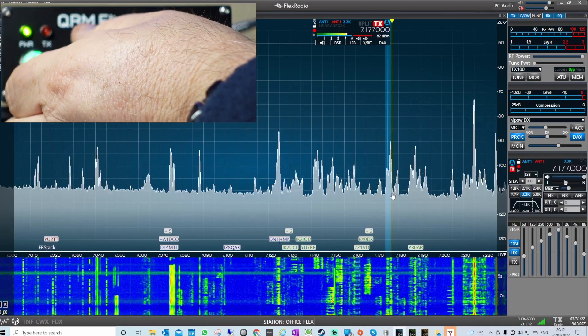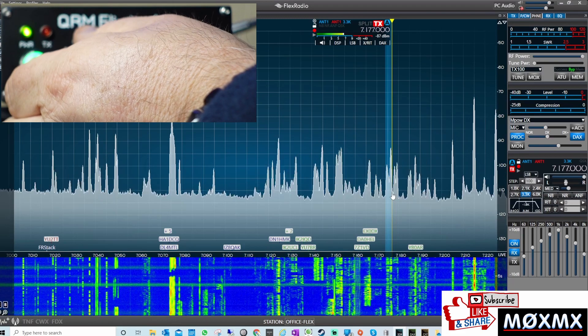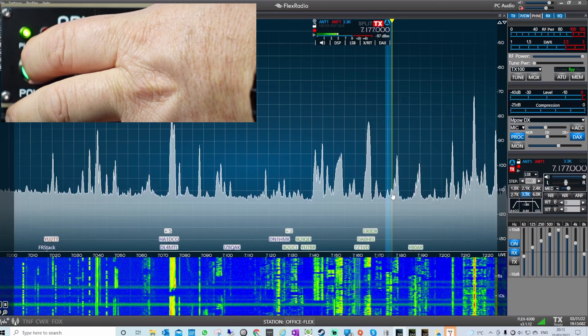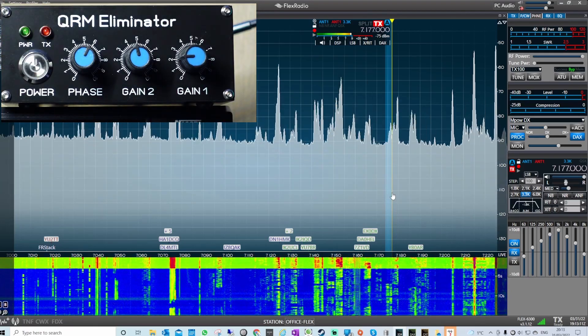I do quite a few live streams as well, and I think you're going to be seeing this QRM Eliminator appearing more and more in my live streams. I've purposefully left it without a conclusion because I'll leave you to make your own mind up. I think it's okay. I didn't have a huge amount of QRM to try and eliminate. I think the problem with me is just generally I've got a noisy station. I'll leave it to you to make your own mind up. From my point of view, I'm going to be keeping it. I'm looking forward to using it over the forthcoming months, and maybe I'll do a follow-up video.